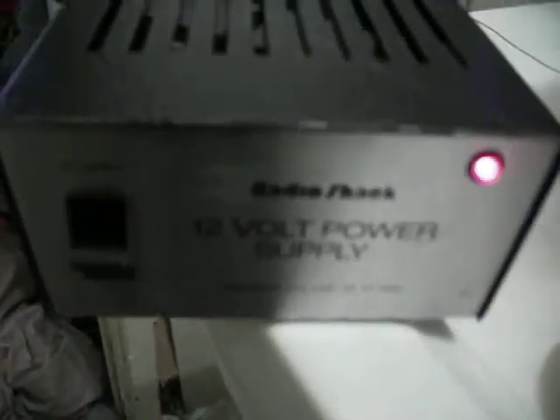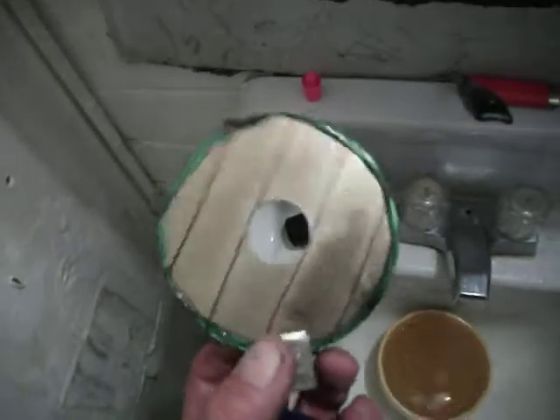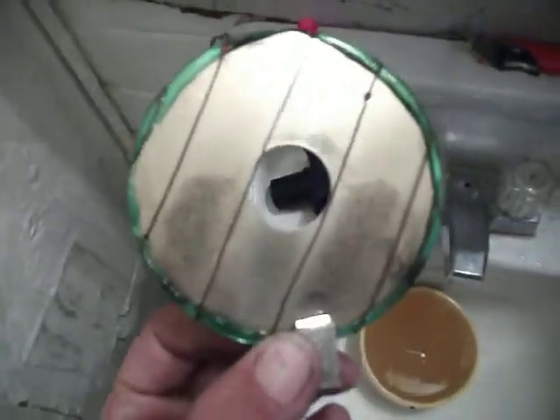This is with a Radio Shack twelve volt power supply. Power off. One hard disk drive plate. Two windings.